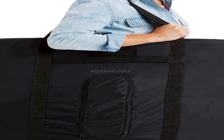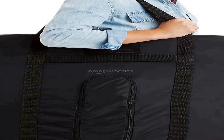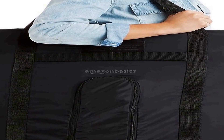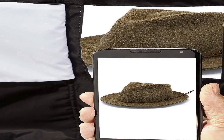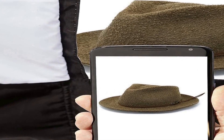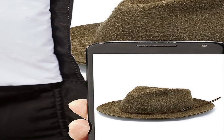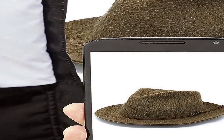This photo studio box provides ample space for capturing a variety of subjects, from small objects to medium sized products, ensuring you can achieve high quality images for e-commerce product photography or personal projects. The standout feature is the built-in LED light system, with bright daylight balanced LED lights providing consistent and even illumination, reducing shadows and ensuring your subjects are well lit.